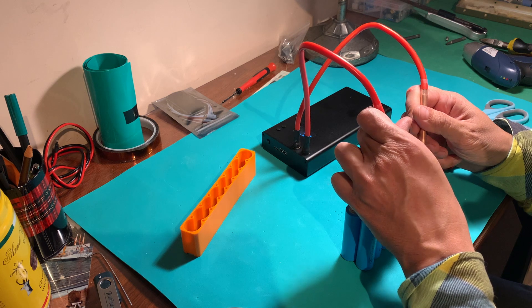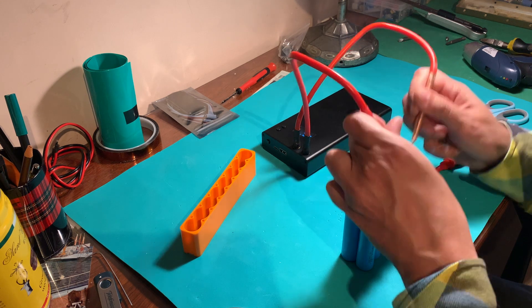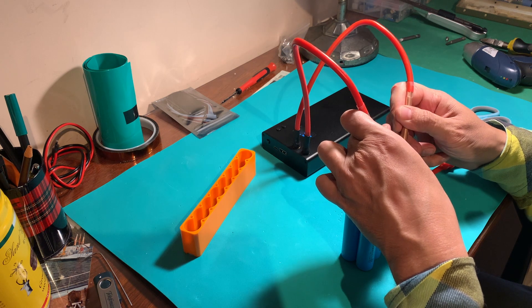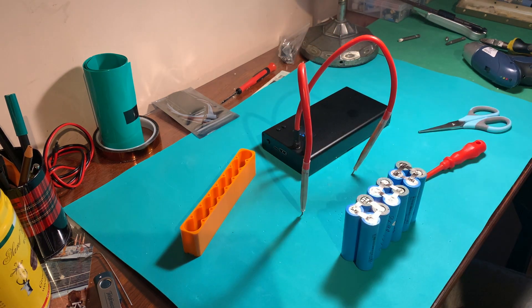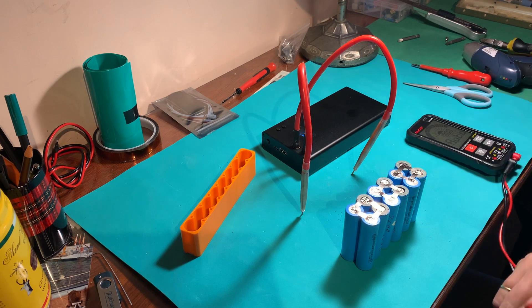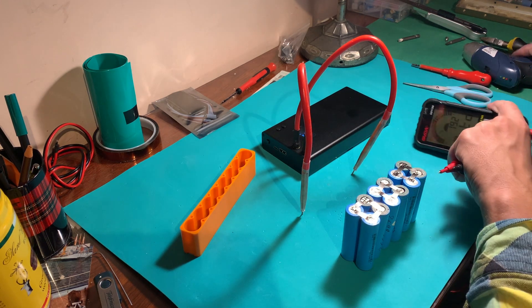You have to make them really tight, otherwise they won't fit in the case. As long as they are soldered together it is very safe to use, and I think that being inside a metal case is going to be even safer.